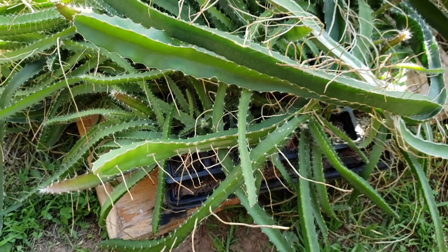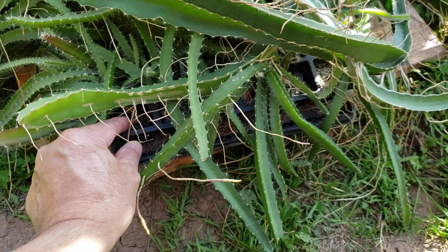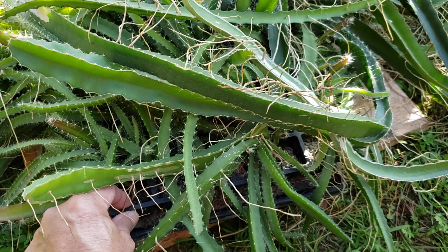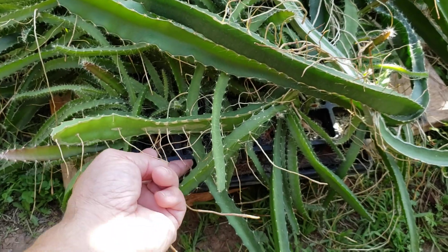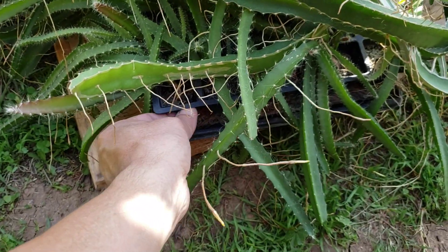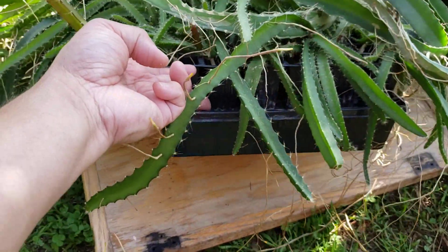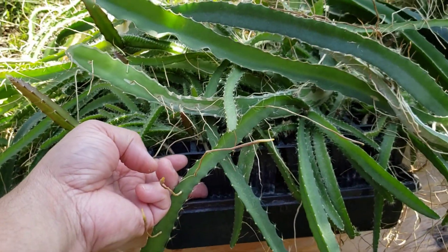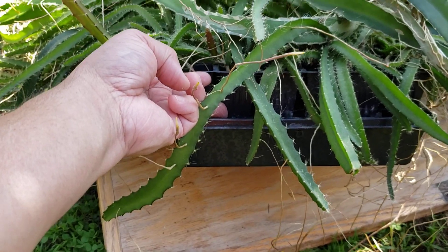Okay, now we're outside. There are two kinds of yellow dragon fruit here. What I'll be doing is cutting them separately — all the roots are entangled, so it'll probably take a long time to separate them, but that's fine.